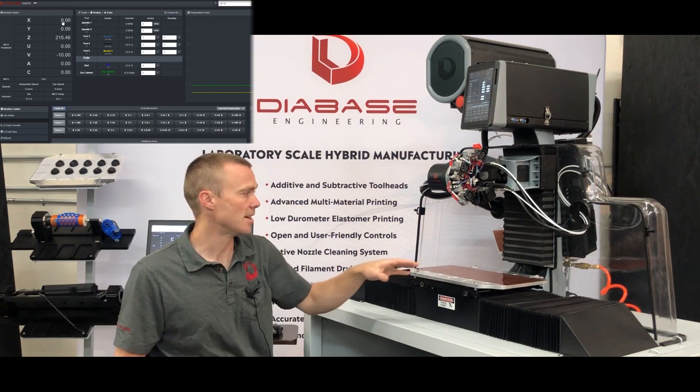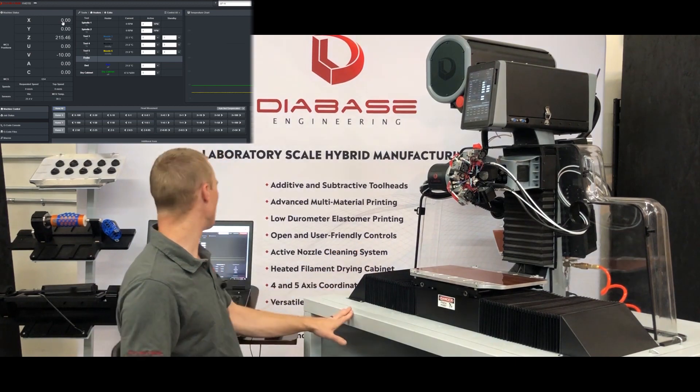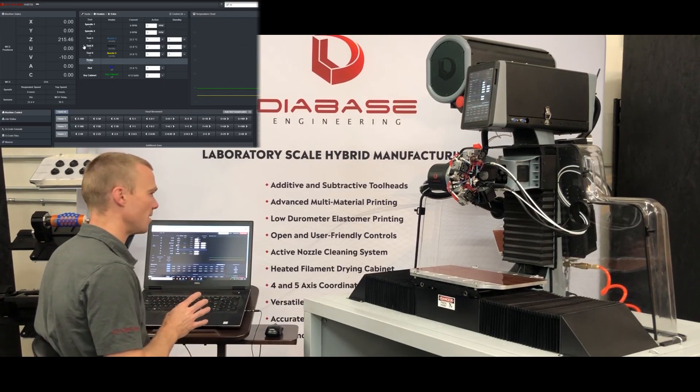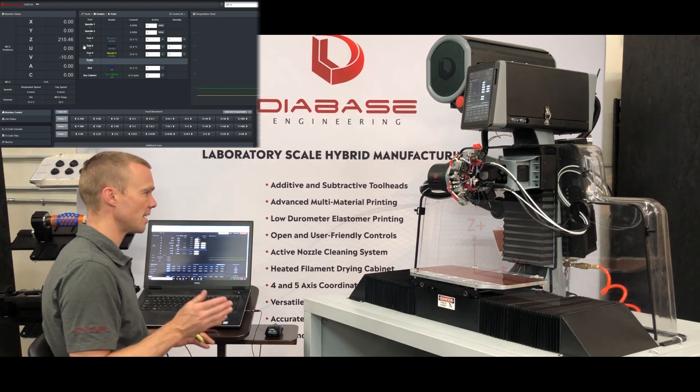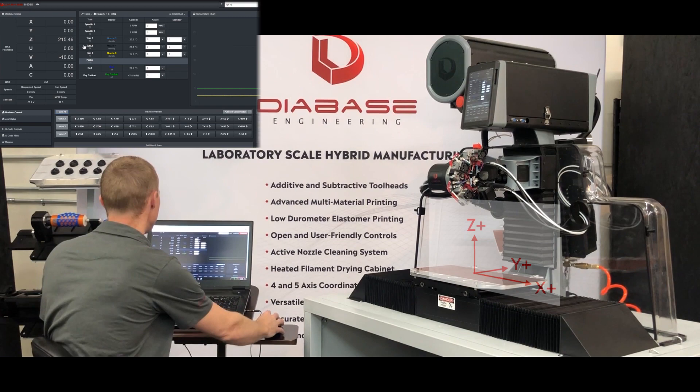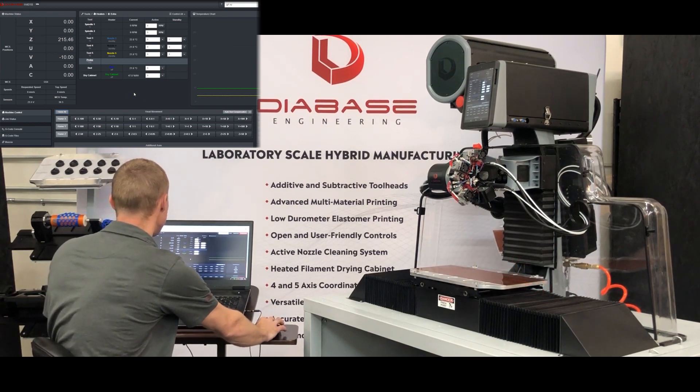The machine stopped with the Z axis all the way at the top of its travel. Looking at the control screen, the machine shows it's at 0, 0 in X and Y, and then 215.46 in Z. Those values are based on preset axis lengths stored in the configuration file — we can talk about that later — but generally we just need to understand that the machine has a set home position, and from there we can start to make definitions.